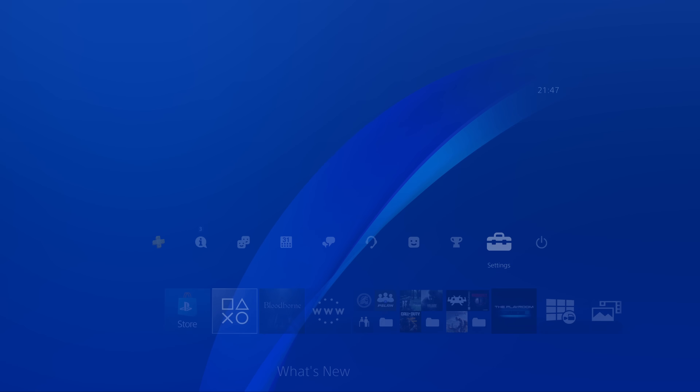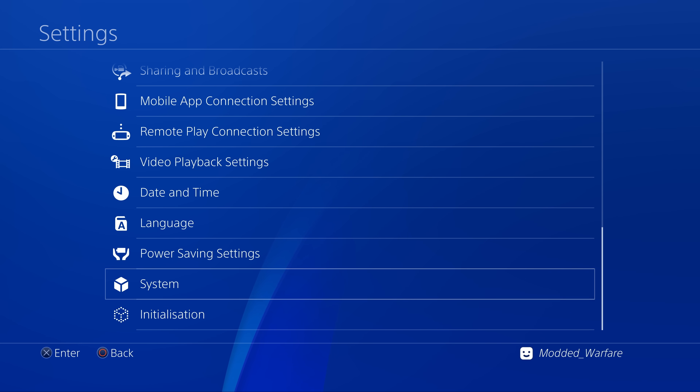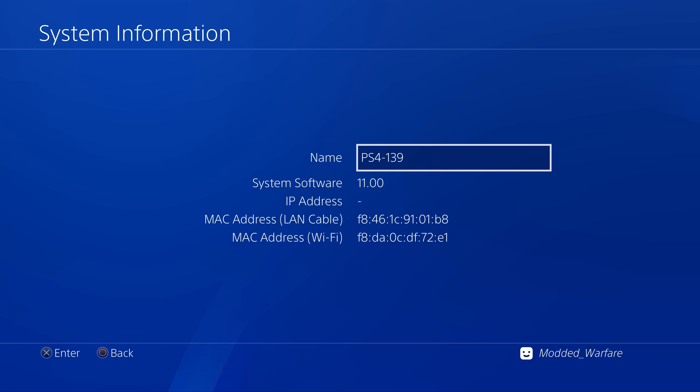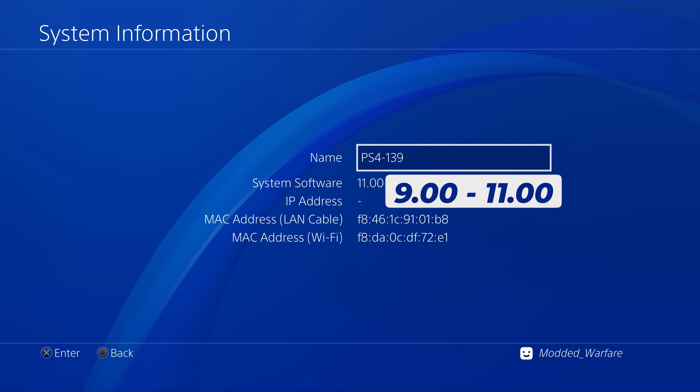The PPPone exploit for the PS4 is the latest jailbreak that works on firmware 9.00 up to 11.00, which you can find in the system settings on your PS4. You can check your system software version, and if you have a firmware within that range you'll be able to jailbreak it using this method.